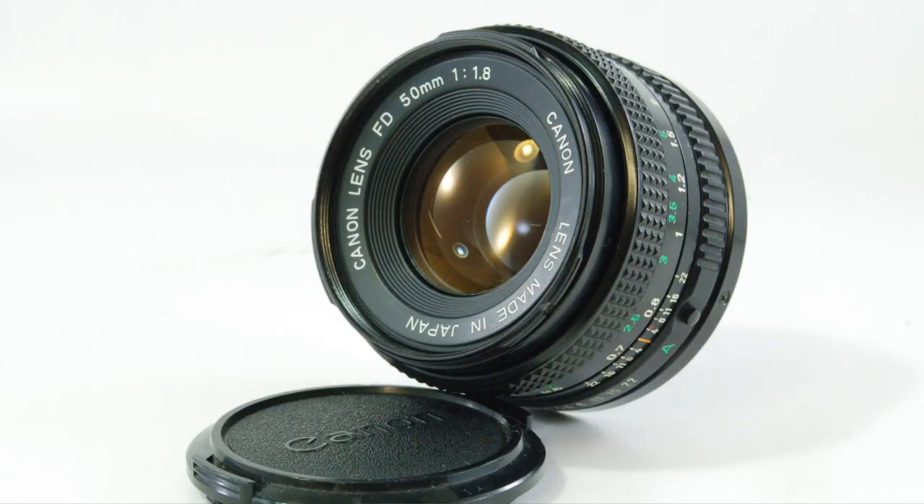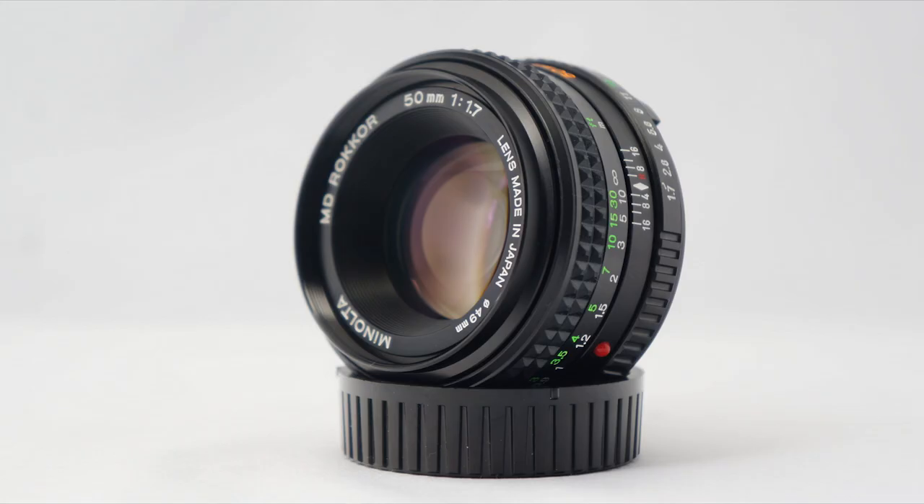I'm talking about these Zeiss Contax lenses but there are lots of other choices out there — Canon FD, SMC Pentax, Minolta — there's a load of vintage fully manual lenses you can get. I'm going to focus on these Zeiss lenses because these are the ones I know and love and I'm never going to sell. Number one: they cover a full frame sensor, so they can be adapted to any mirrorless camera — Sony, Fuji, Panasonic.